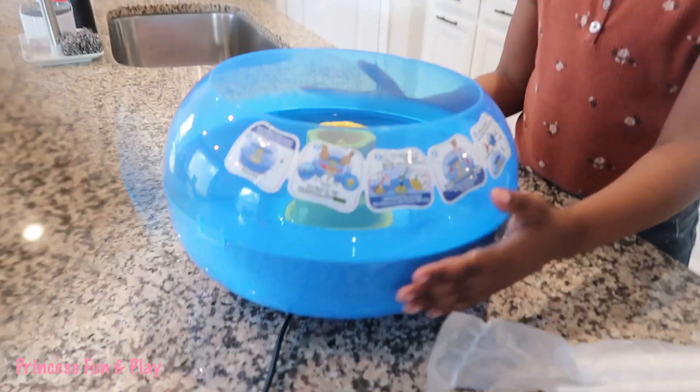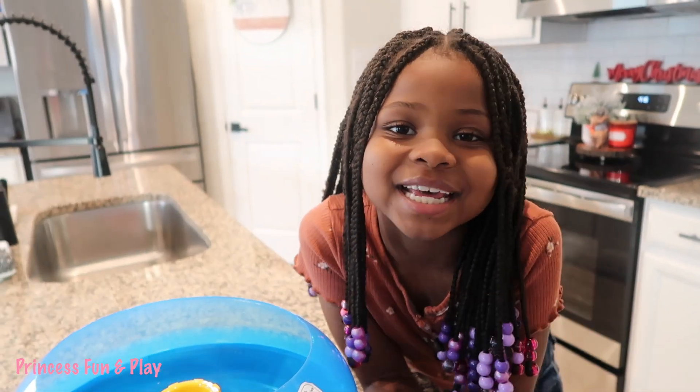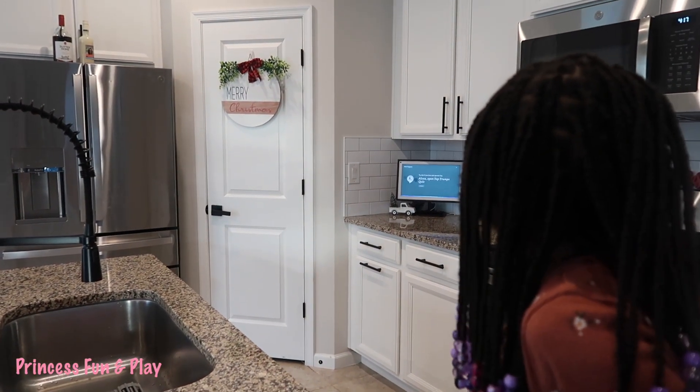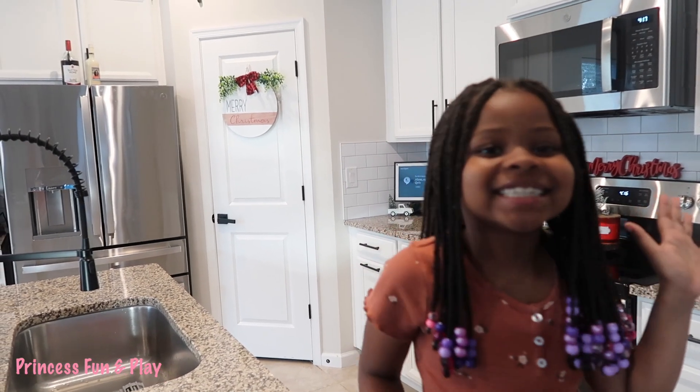Now we're going to tell Alexa to set a timer for five minutes. Alexa, set a timer for five minutes. See you in two seconds. Starting now.